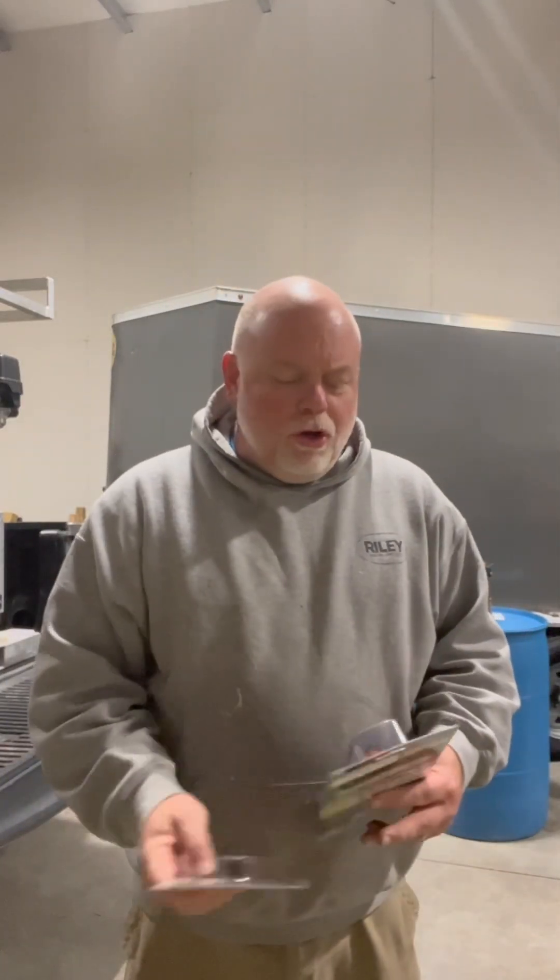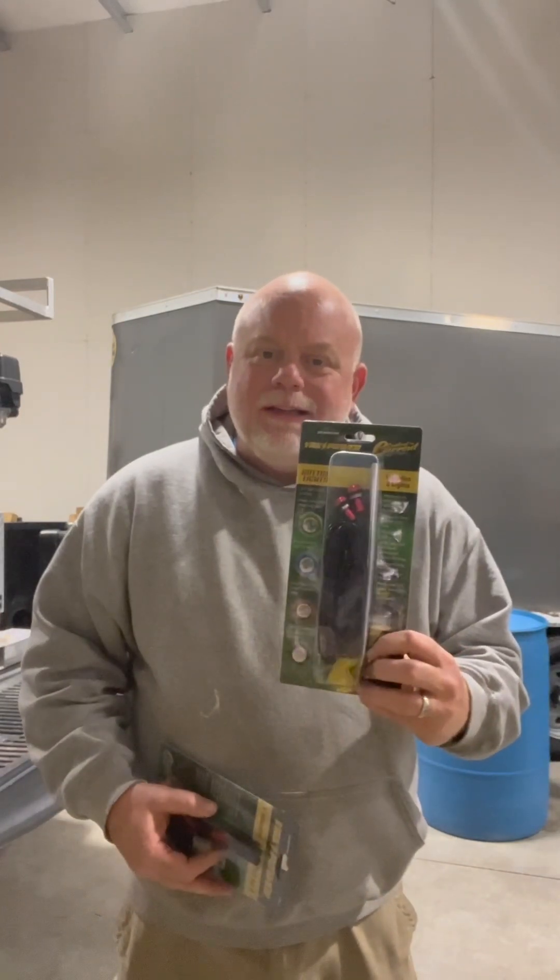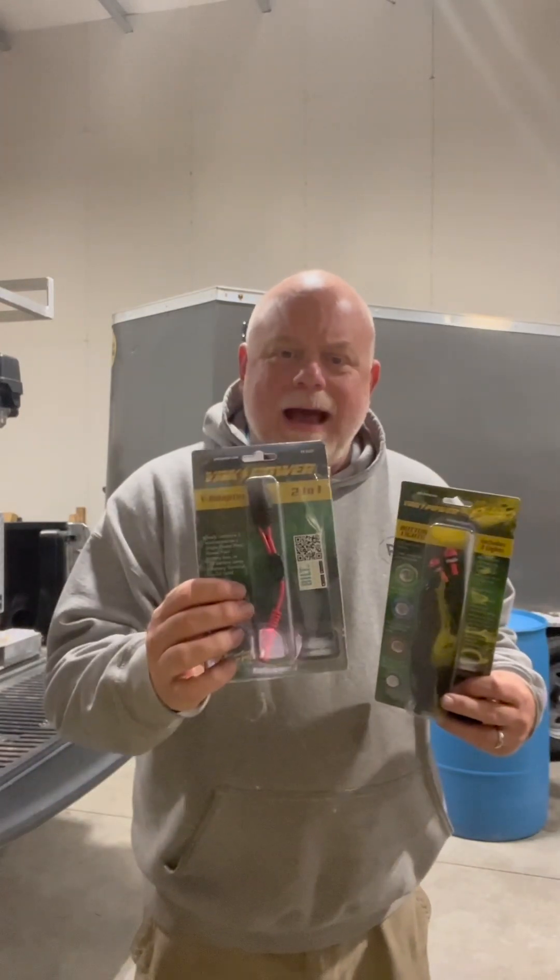Hi there, welcome to Blessed to Fish. On today's episode, we are going to install Yak Power button lights, and we're going to use a Y adapter to be able to plug two sets of lights together to plug into the Yak Power supply system that I have on my kayak.